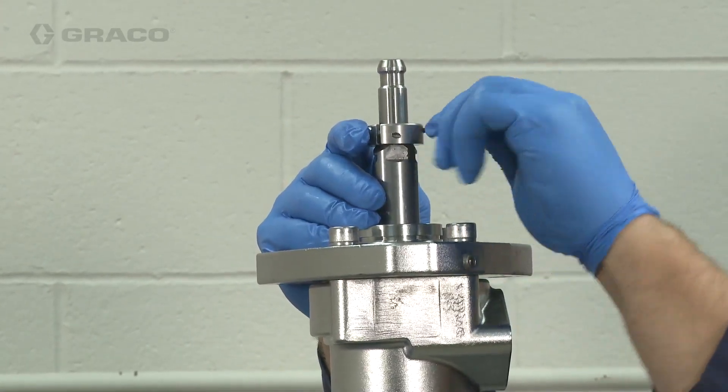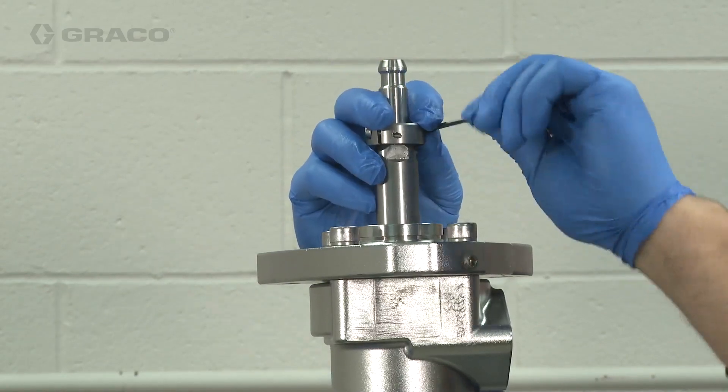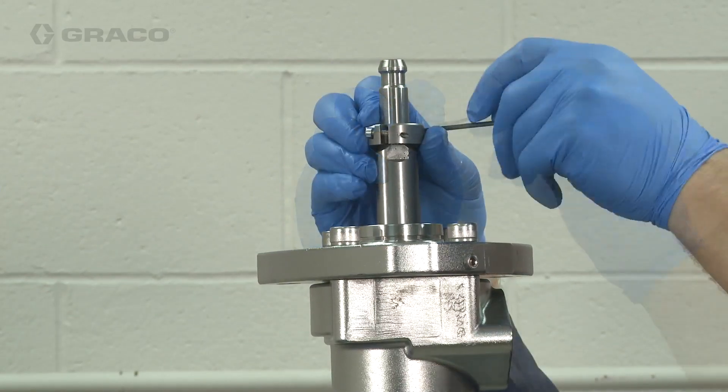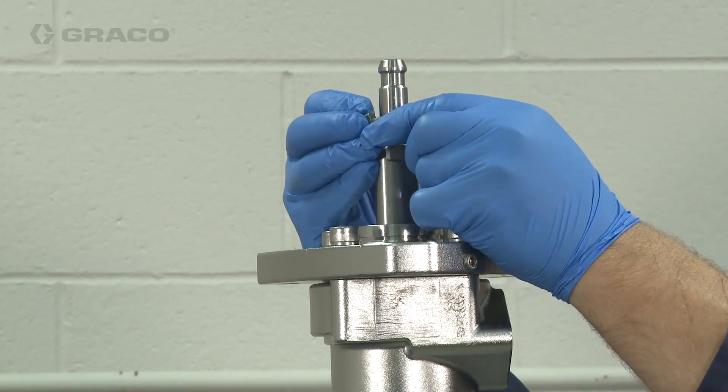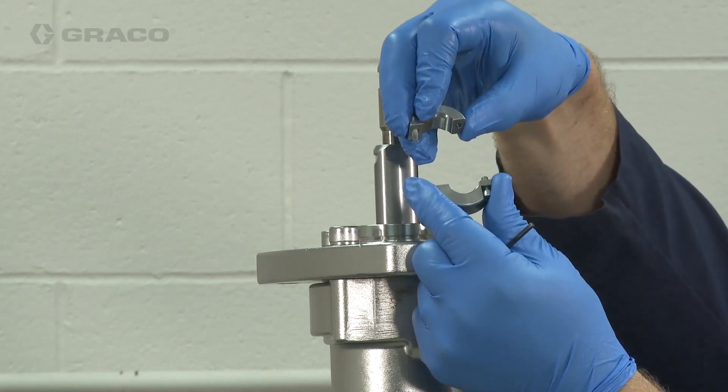Next I'm going to remove the top plate. I'll have to remove the collar and then remove the four bolts and lift the top plate straight off, being careful not to scratch or damage anything.